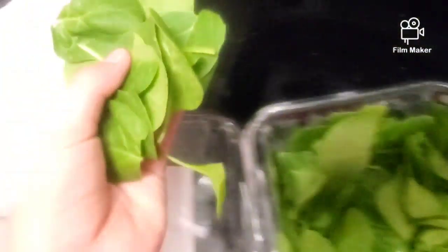The chunkier it is, the quicker it will do better than the ice — but if it's too chunky it won't form into a popsicle. So let's just do another handful.